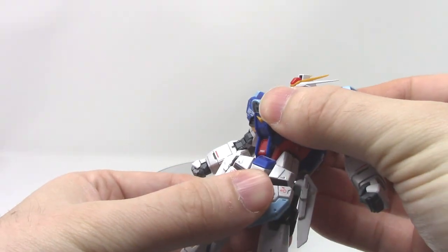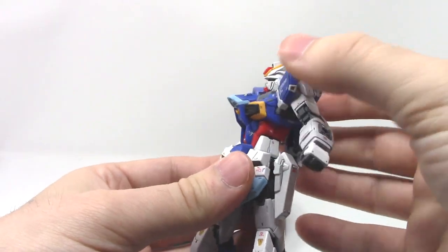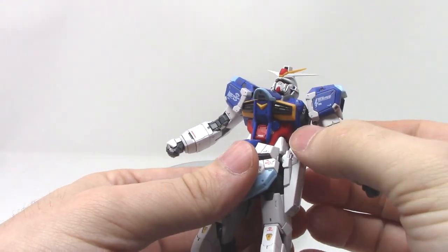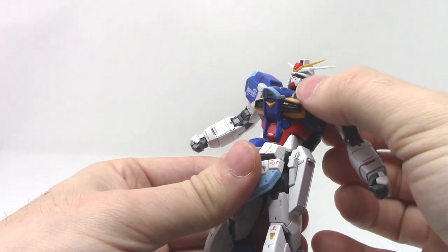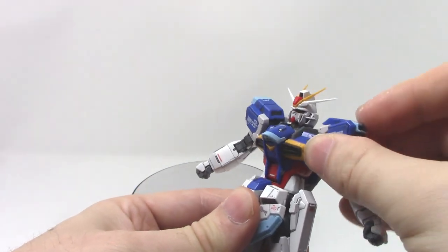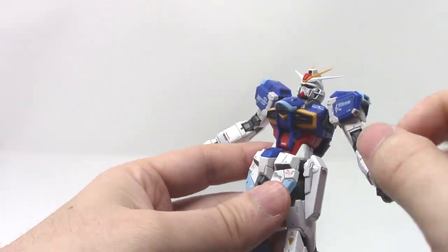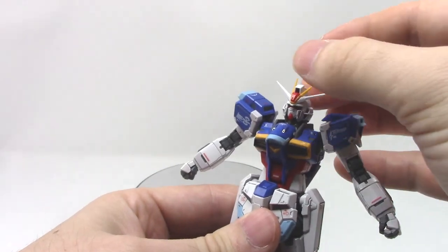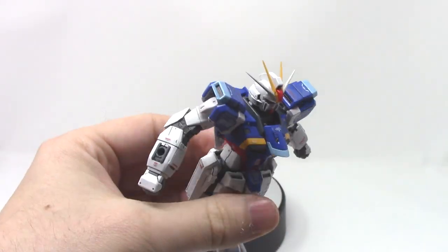In terms of chest articulation, it can turn like so, though it is a little limited because the Core Splendor gets in the way. There is no side-to-side movement on this chest at all, and this kit does not really have an ab crunch. It will bend up inside the torso, which is a little strange — the joint is actually in the upper torso, not down below, because the Core Splendor is attached down there. So there's no joint down there at all, which is an interesting compromise that Bandai had to make.